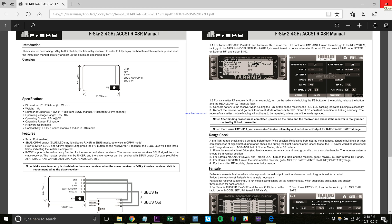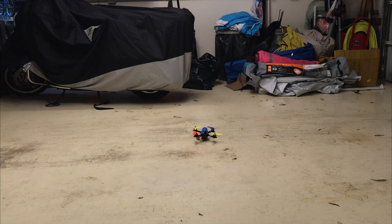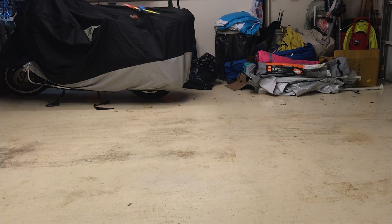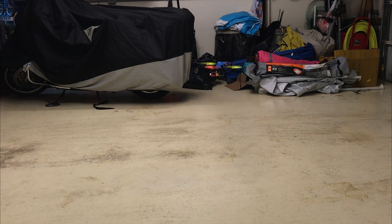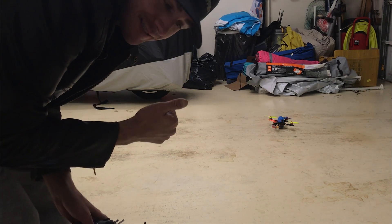We're done. I'm going to put some props on and go out and do a hover test. It's actually raining outside, so I'm going to do a hover test in the garage and wrap the video up. Boom — there we go, successful maiden! I hope your build goes as smooth as mine went. Let me know if you have any questions down below, and any technical troubleshooting issues I'll help you solve as best I can.